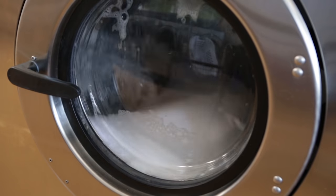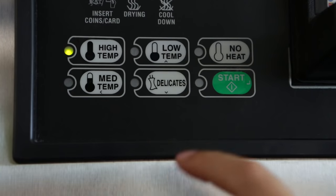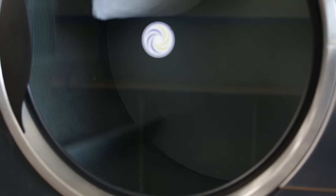After washing your pillow, place it immediately in the dryer. Select the tumble dry cycle with high heat. Depending on the year, wattage, and make of your dryer, your dry time may vary. Here are some tips.